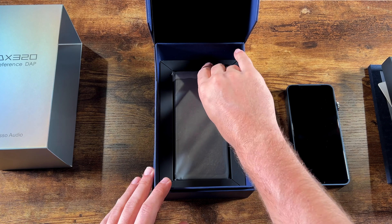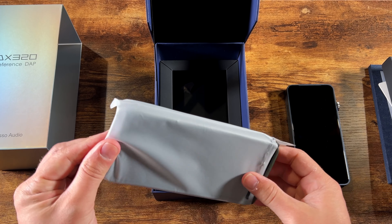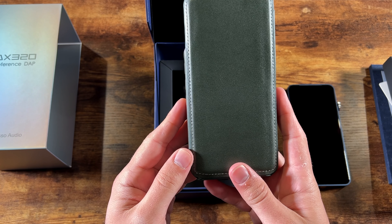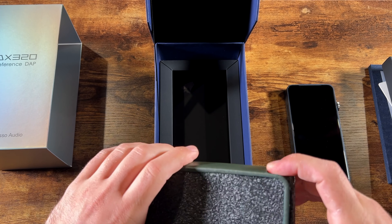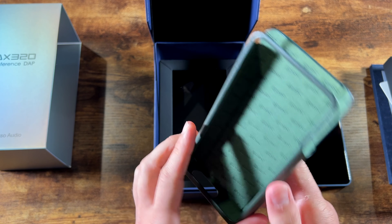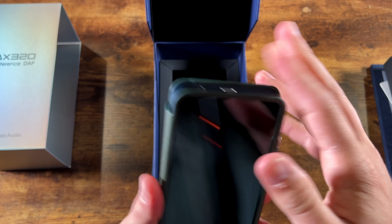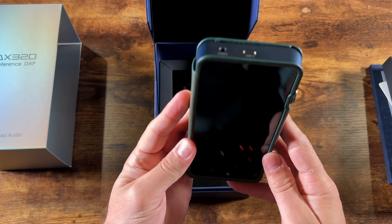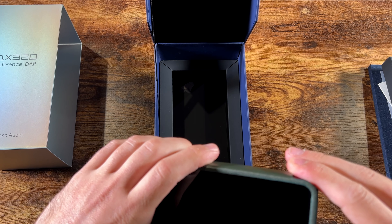The last piece of this package is the leather case that's included. Whether you get the black or blue player, you get the green case. It's maybe a little less sharp, but different people have different tastes. Let's check out the player itself.